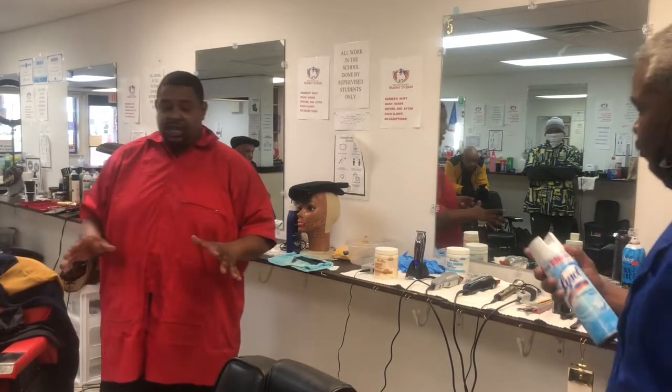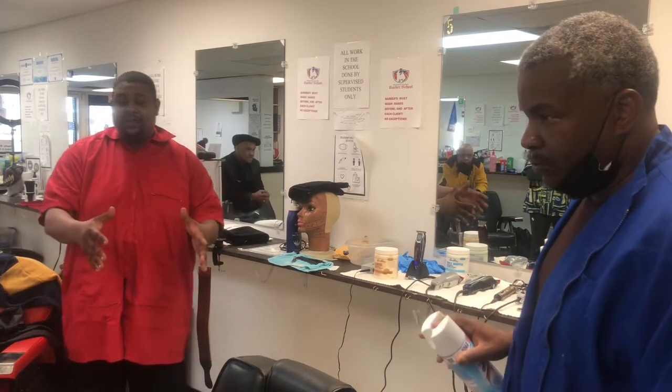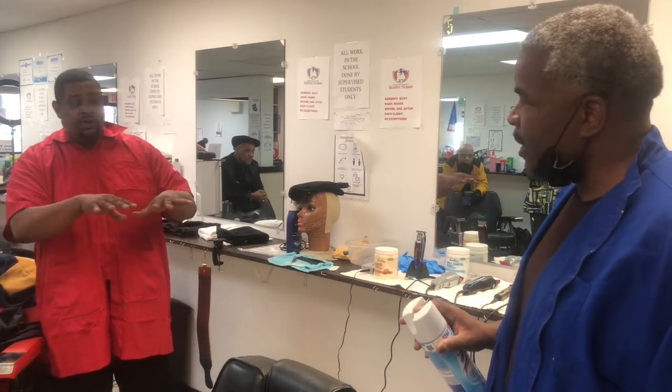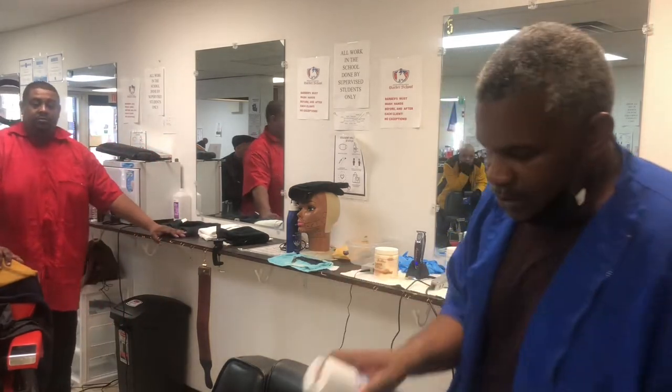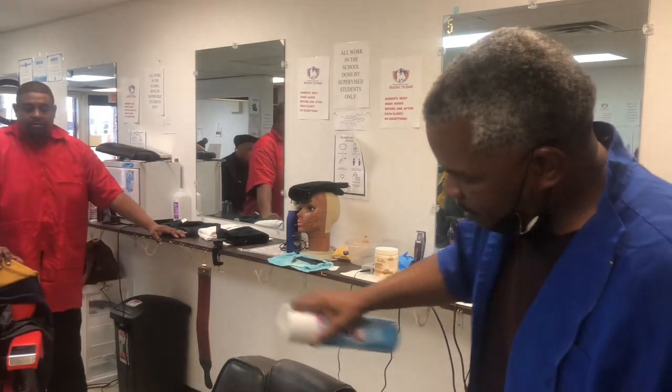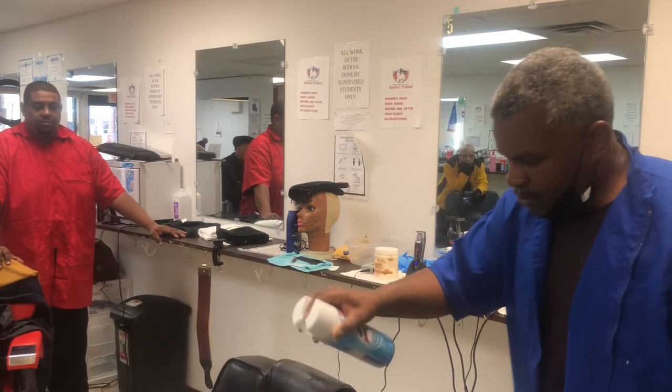Okay, second thing at the State Board — Mr. Wayne's going to explain and show you how he disinfects the chair. These are one of the ways you can disinfect the chair. For every customer, what you want to do is spray your chair down for any germs. Spray it down good.